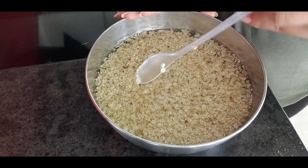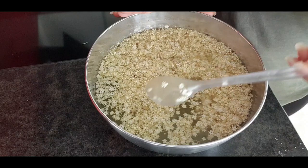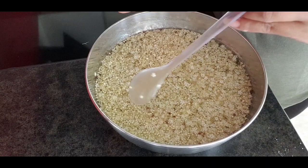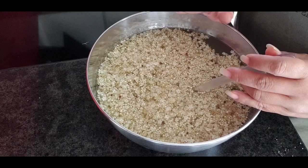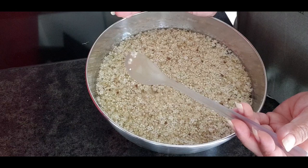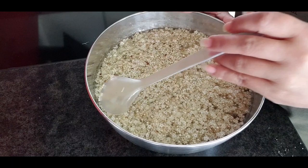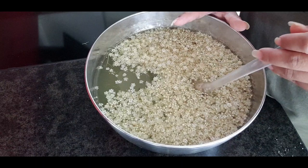We have to let it in the water for 24 hours. We have to check every time and mix it. After 24 hours, we have to take out all the flowers, and make sure the only thing left is the water. Then we cook the water and boil it, and it becomes syrup.